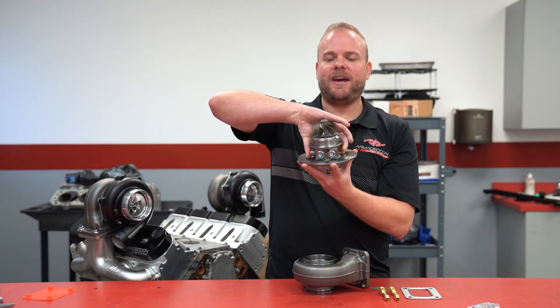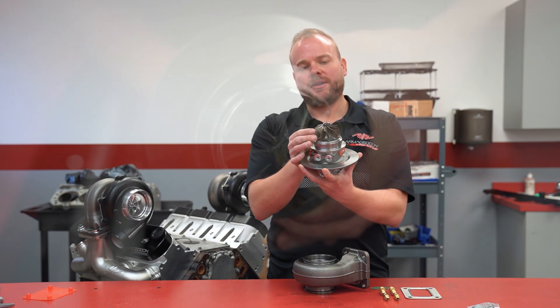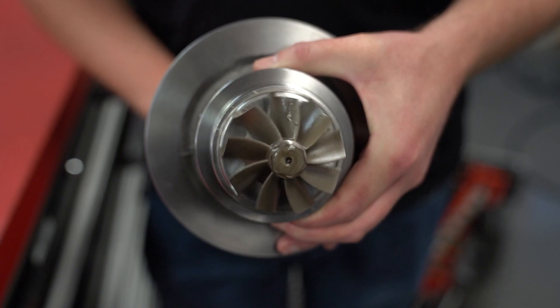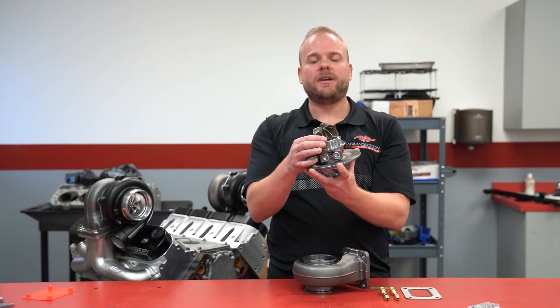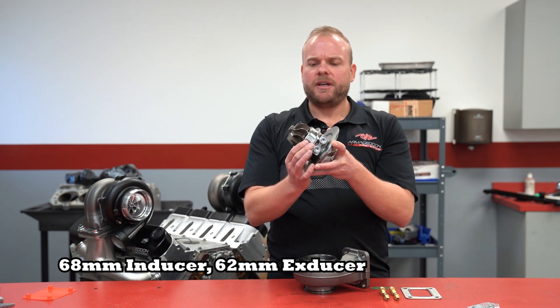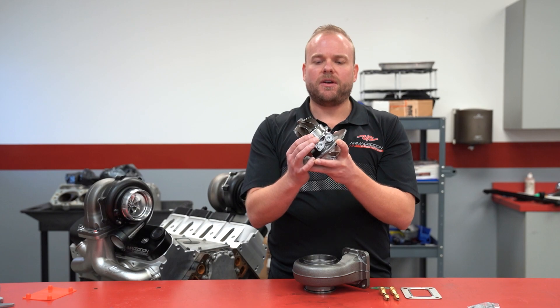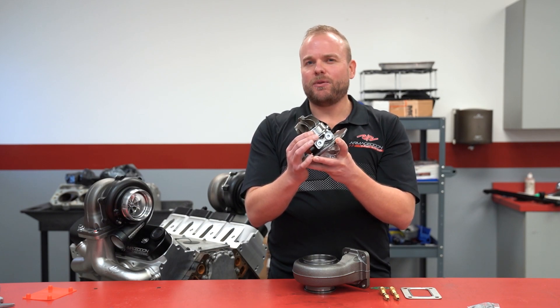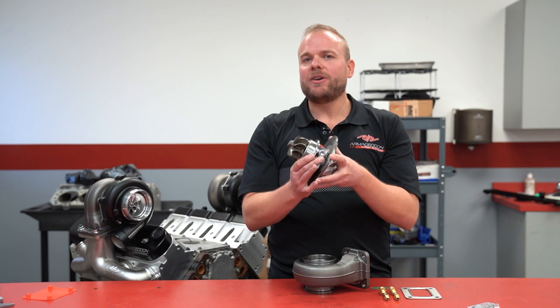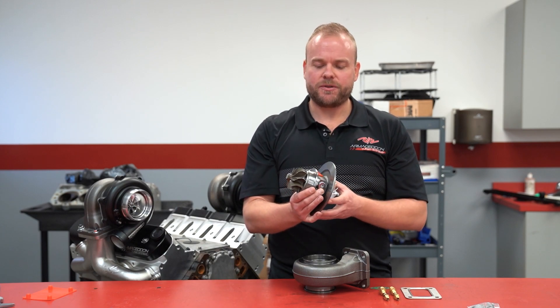Let's take a look at the actual Inconel turbine wheel. On this, we've got a 68 millimeter inducer and a 62 millimeter exducer. As far as back pressure, this is ideal on your 6.2-liter and larger engines all the way up to 1,500 horsepower. And as I said before, over 1,800 horsepower is capable with the right engine combination and a twin setup with these turbochargers.